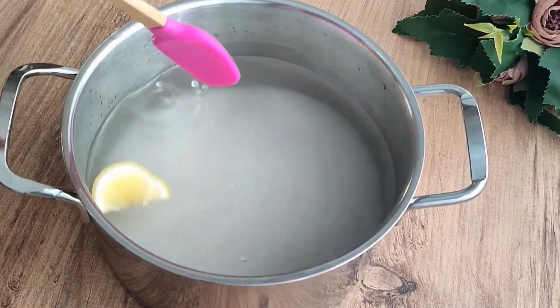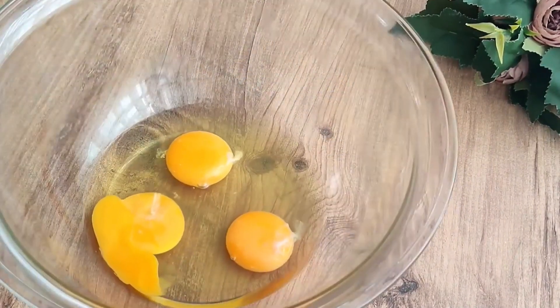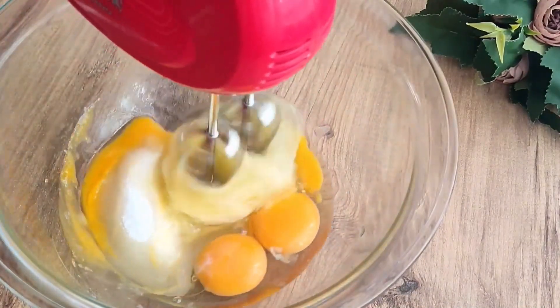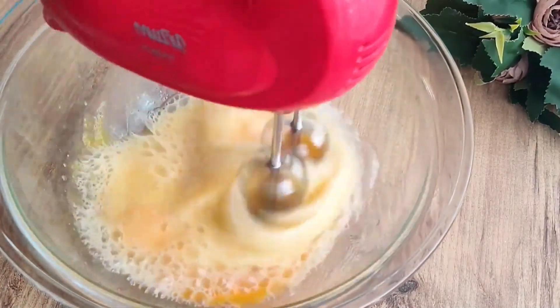I let it boil a little bit for two minutes and let it cool. Then I take three eggs. All the ingredients you will use — half a water glass of powdered sugar — need to be at room temperature. I mix the eggs and powdered sugar together well until foamy.